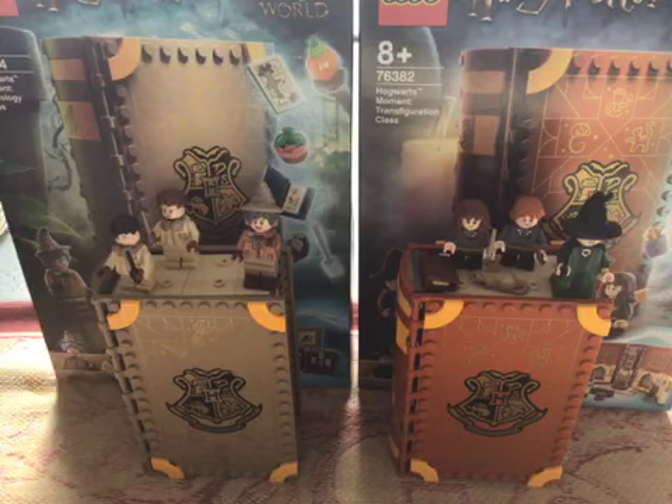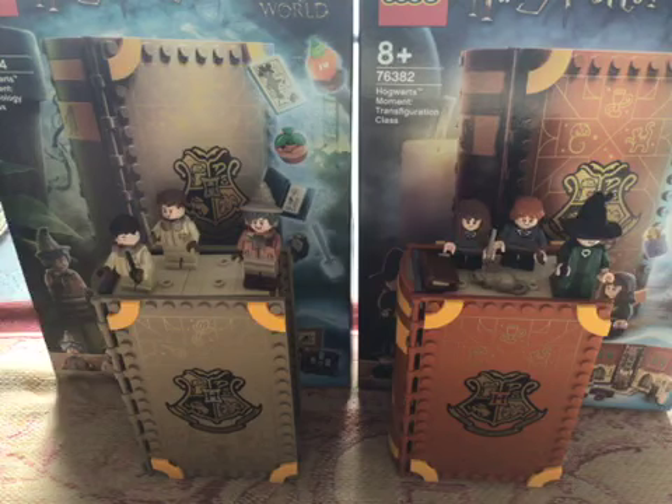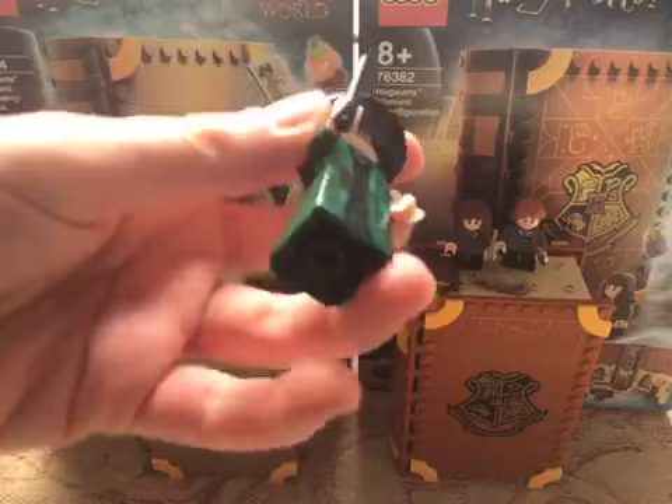So first up I'm going to show you the figures. These sets are 8 plus and I am going to probably show you this build in two videos. So let's get on. We're going to start with the teachers — we've got Herbology class and Transfiguration class. So Professor McGonagall here...